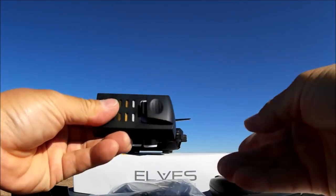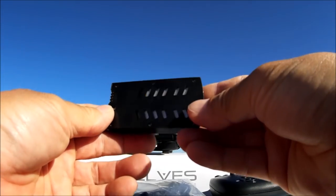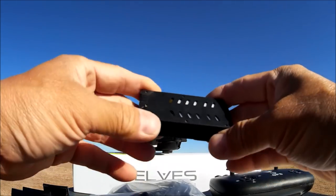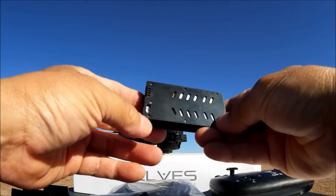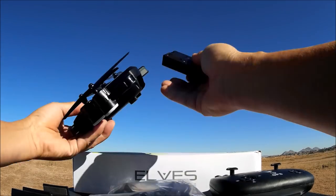The camera is tilt-adjustable from your remote control, and in the back we have the battery bay. It uses a proprietary battery, supposed to be a 7.4V 850mAh battery — I'm unable to confirm that because the battery is inside, but we'll take their word for it.